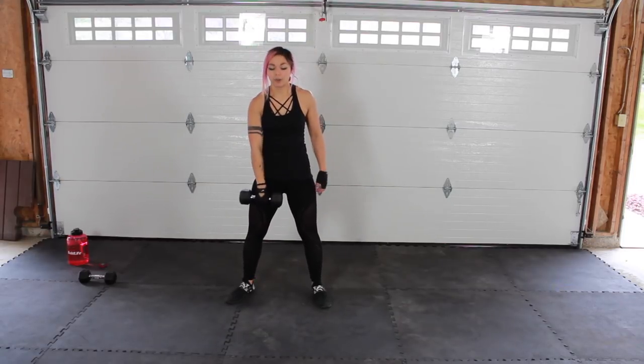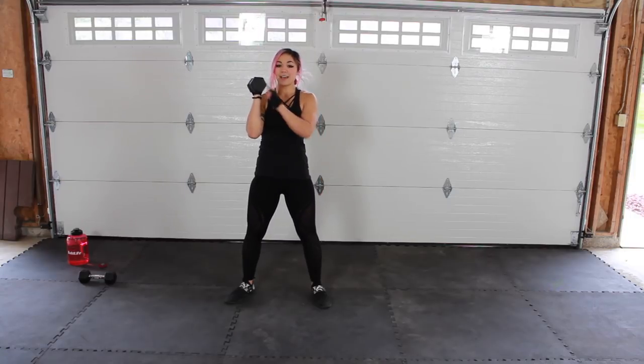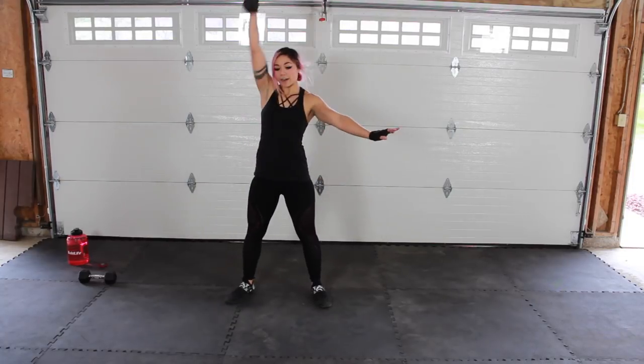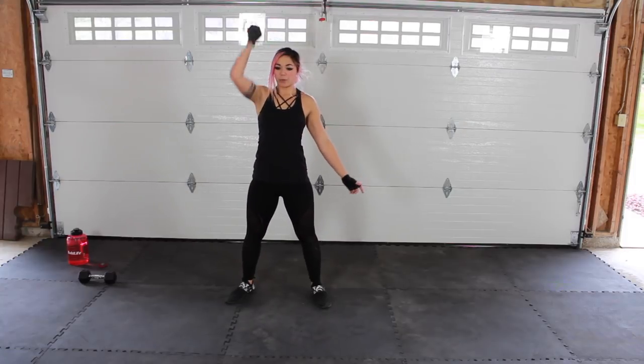Now, this is going to be the harder way if you bring your palm facing out. If you want to make it a little bit easier, you can go ahead and have that palm facing towards you — it's going to be a little less jarring on that shoulder. Something I learned from one of my CrossFit friends.